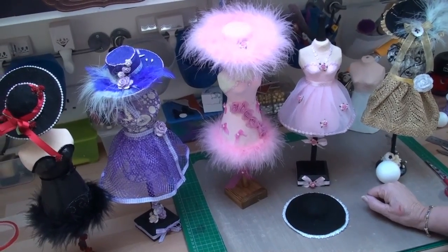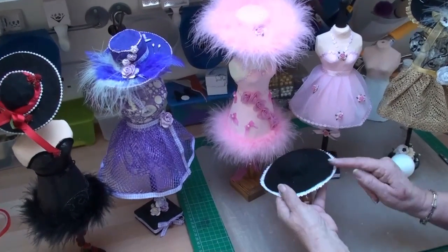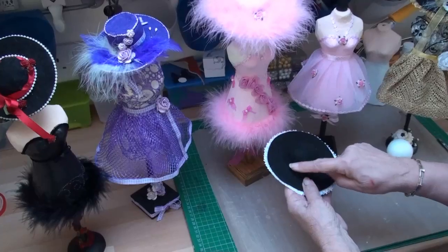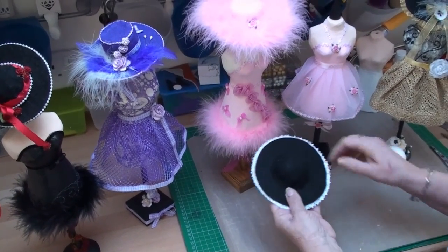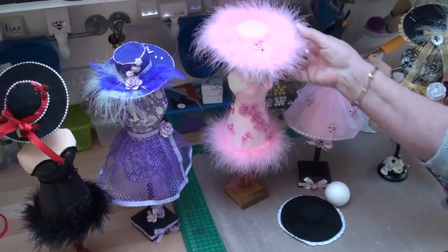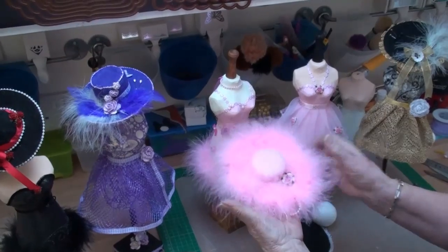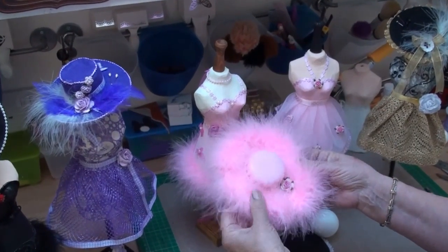Hi everybody, it's Christina from Cardmaking Magic. In the video 'Dress Form Hats' I showed you how to make a hat with a domed crown. We used a polystyrene ball to create this, but for this style hat I'm going to show you how to make a different shape to the dome and we're not going to use the polystyrene balls.